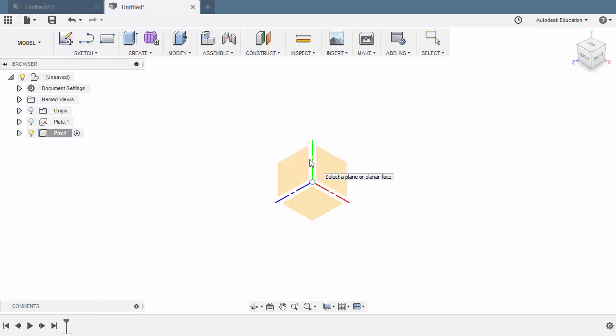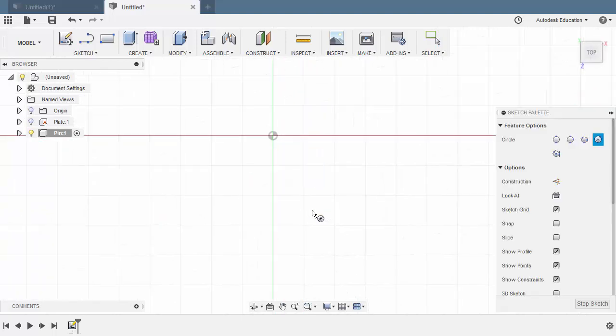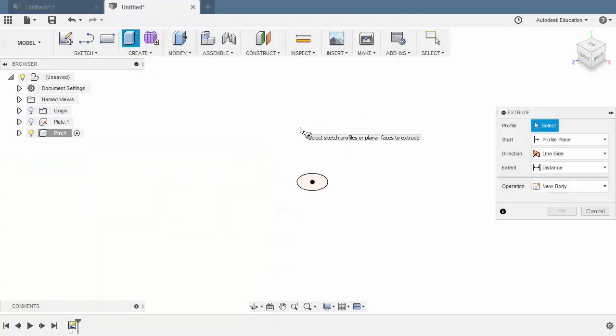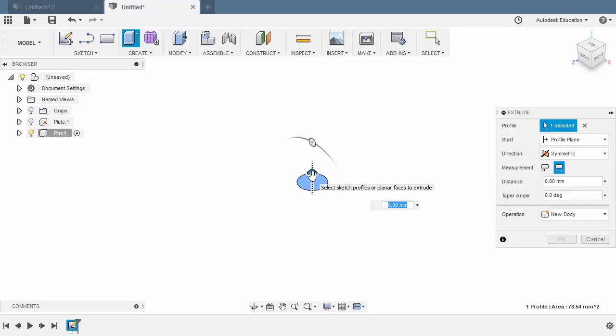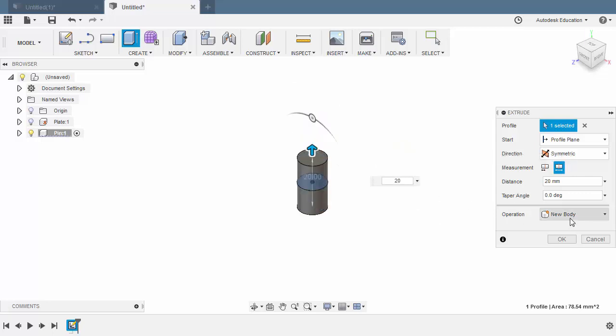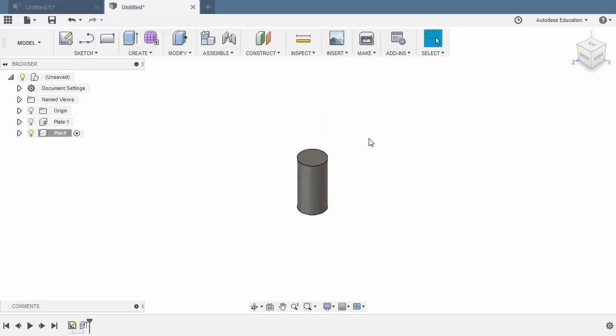let's now hit C for Circle. Select our XZ Plane. Drop our center point at the origin. Key in 10. Hit E for Extrude. Change the direction to Symmetric. Add the measurement to be whole length. Selecting the circular profile. Grab our arrow up. And for the distance, let's key in 20. Operation New Body and hit OK.